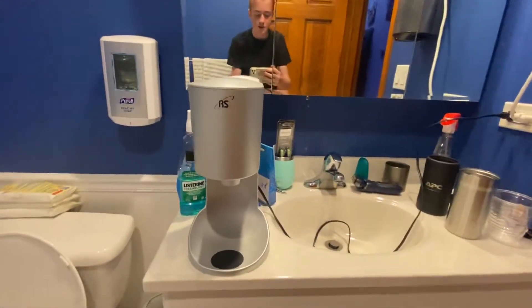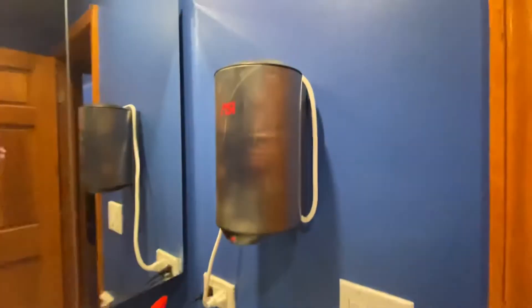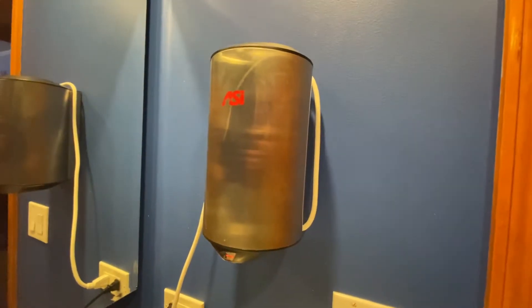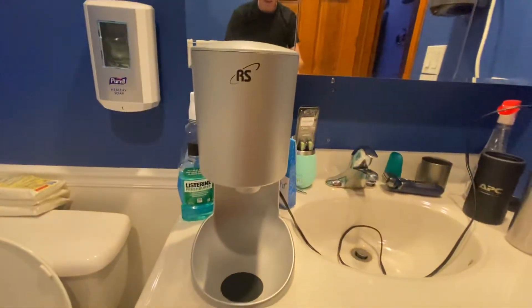I'll just keep it at cool just to save the environment. I normally use this now since it's in my bathroom, but all the other dryers I just keep in my bedroom.